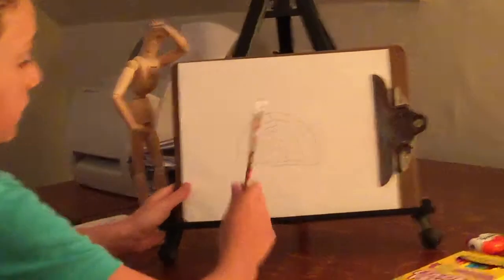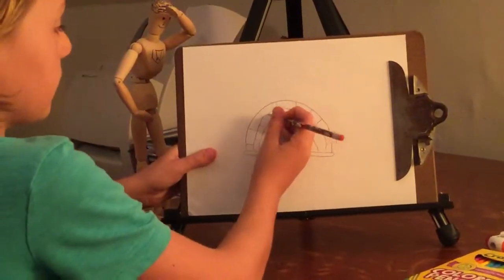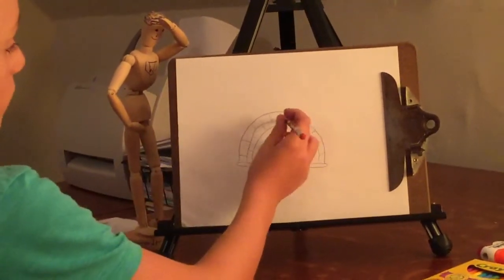And if you've ever seen bricks, you're going to kind of make it like that — so each line is going to be under one of the spaces.